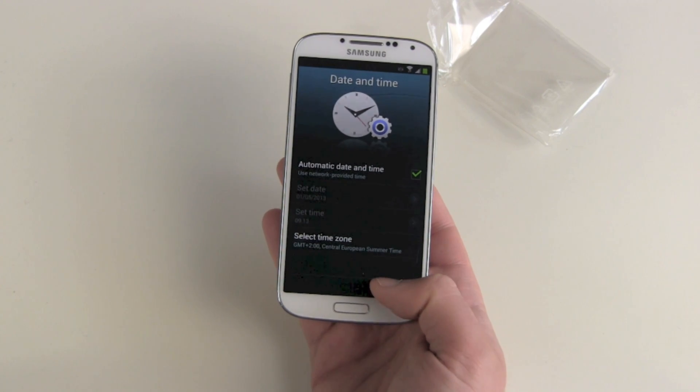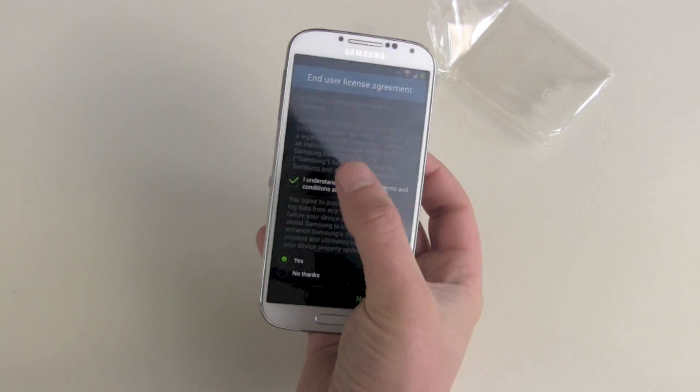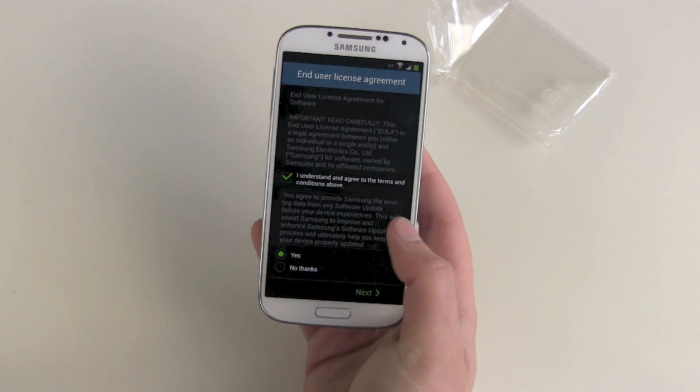Now date and time — automatic, yes please. End user agreement: I understand, but don't send anything to Samsung.